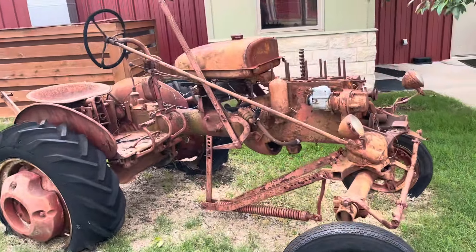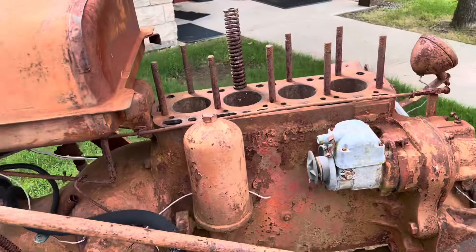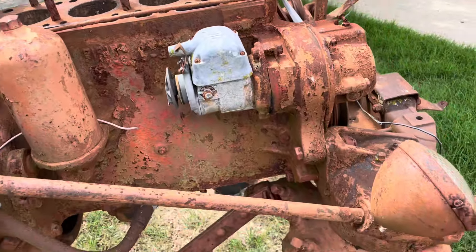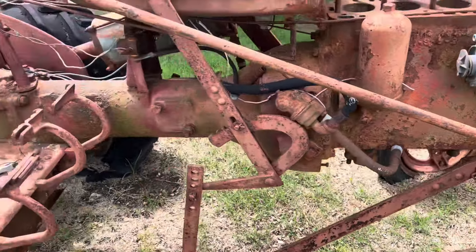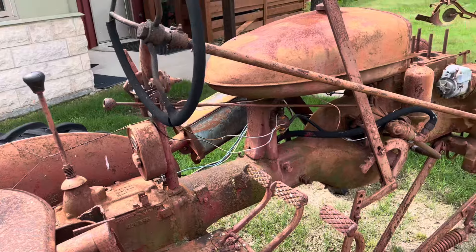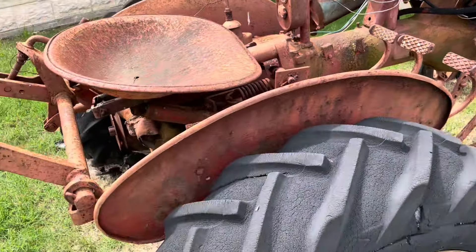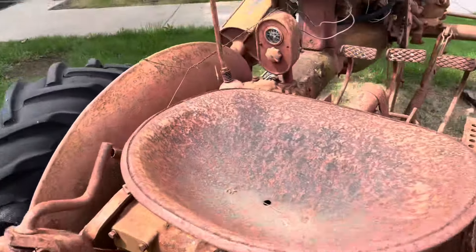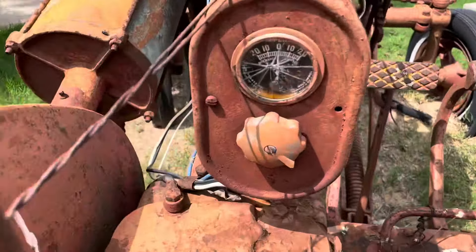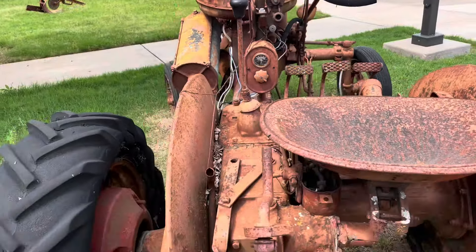Okay, this is a Farmall. I think it's a Farmall — it looks a lot like my Farmall. And that is the piece that I'm missing. See that little piece right there? That's the piece that I'm missing. I wonder if I could talk to them about getting that.